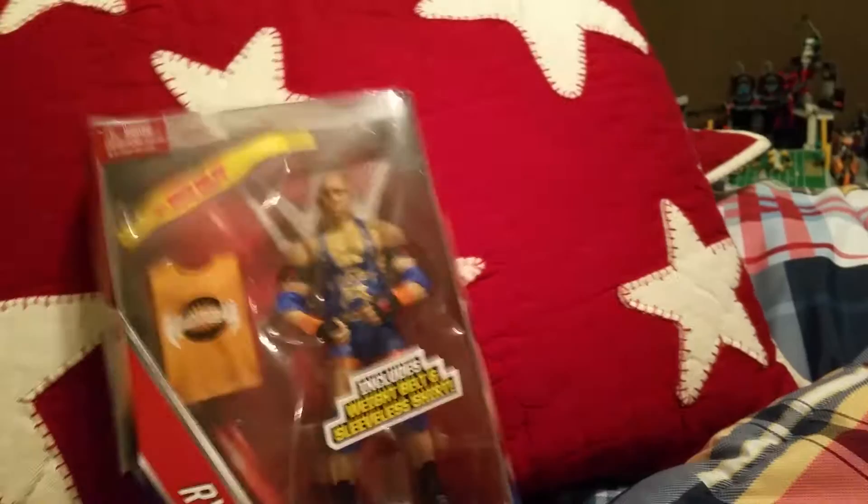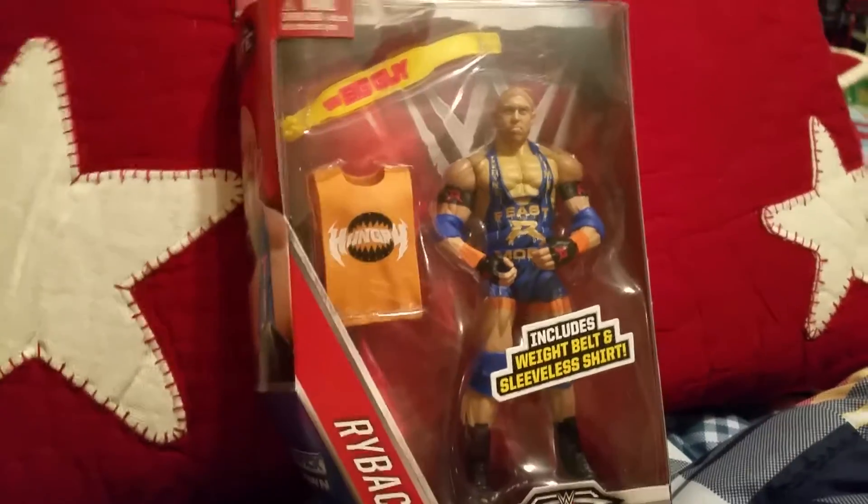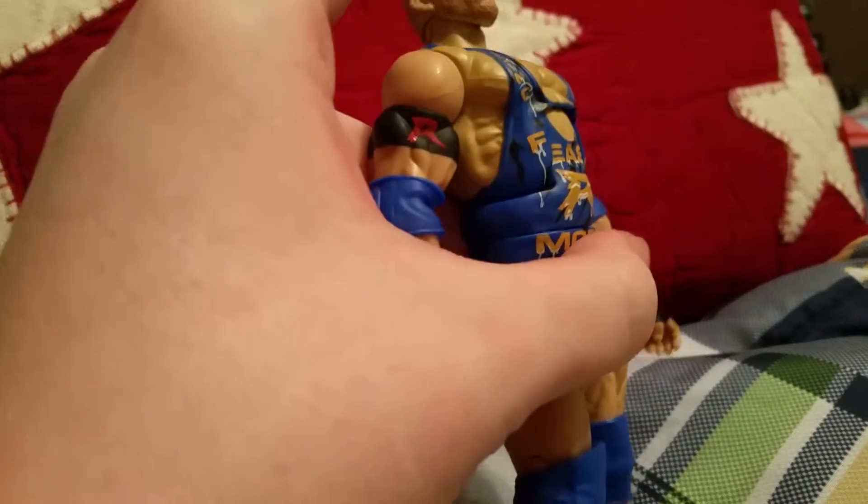That's a cool picture of Ryback on the back. Let's go ahead and open this sucker. Here he is guys — Ryback! He looks absolutely amazing. He can definitely kick his chest and pull up like that.